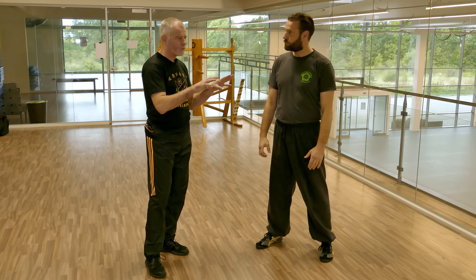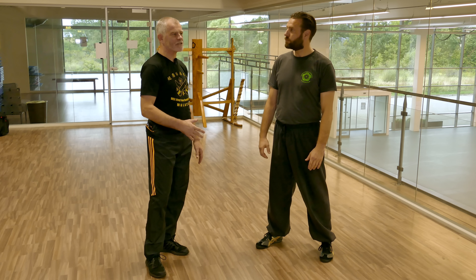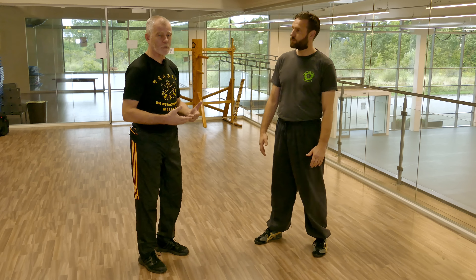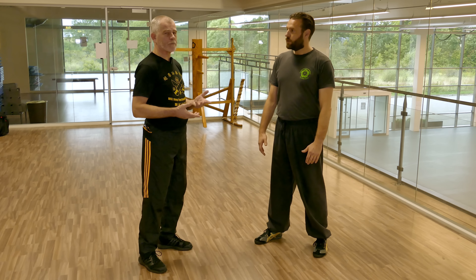Yes, certainly. Park Sao is one of the classic drills of Wing Chun. There are a handful of drills that are commonly practiced all around the Wing Chun world, and Park Sao is definitely one of those. Unfortunately, however, it's not done consistently in all branches of the Wing Chun family to get the result that we are trying to attain from it.